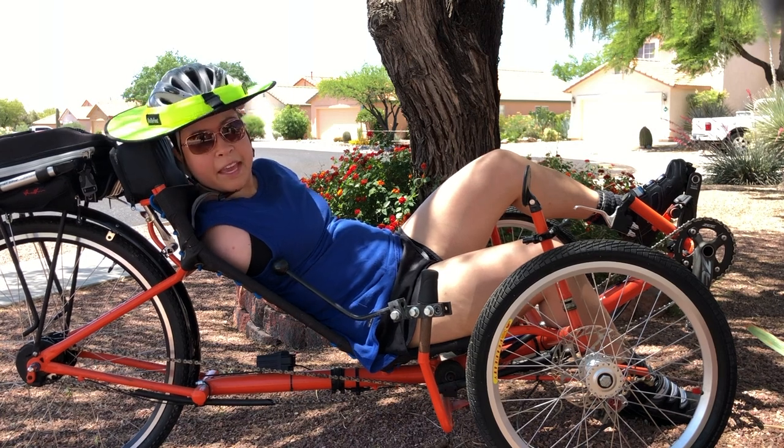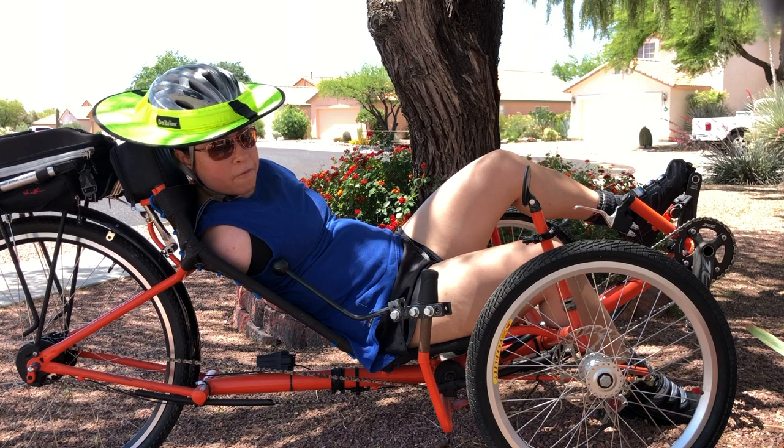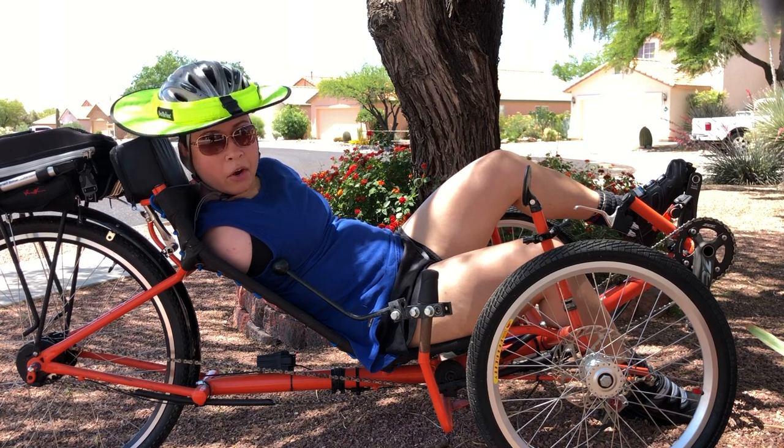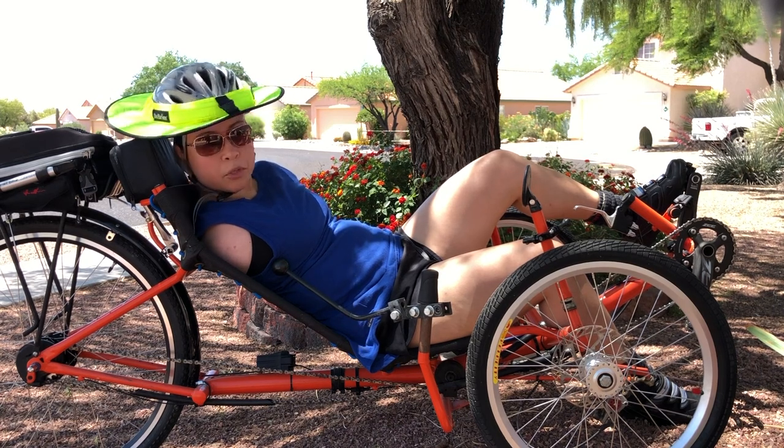That's how I'm able to steer this thing. We're still developing a way for me to steer at a very sharp angle. I can steer wide turns, but when it comes to sharp turns I'm still a little bit limited, so we're working on that one.